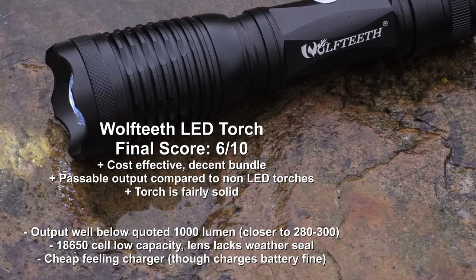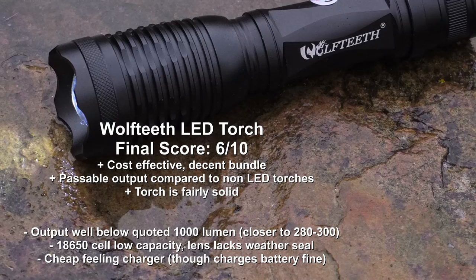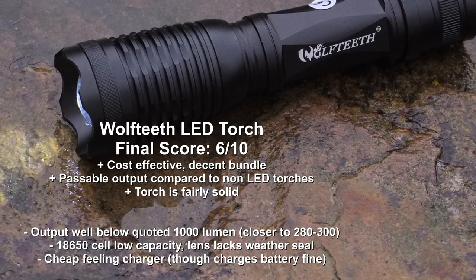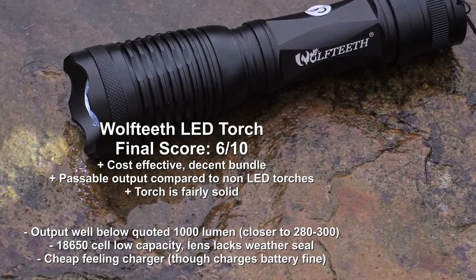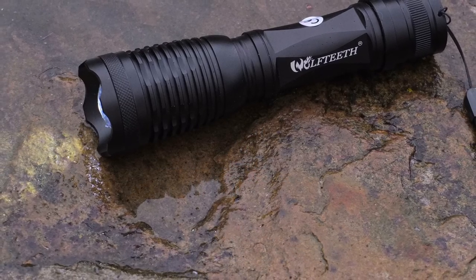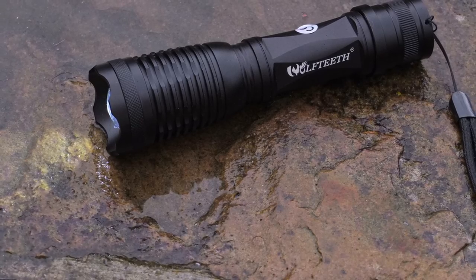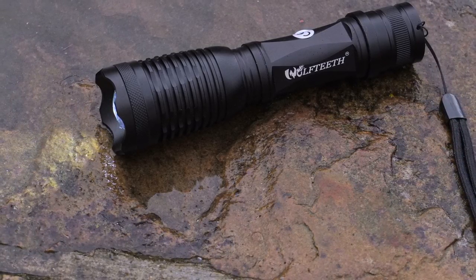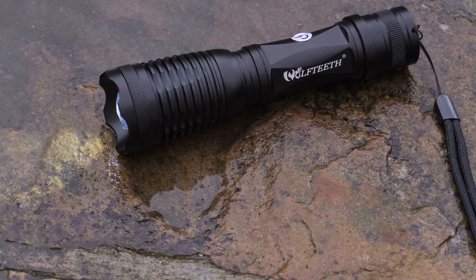A quick summary on the Wolf Teeth LED torch: it's actually not bad for the price. This is a super budget torch so I expected some compromises, and there are indeed some — a fairly cheap charger, an 18650 cell that isn't as high capacity as stated, and some lack of weather sealing. On the other hand, the output compared to a standard non-LED torch is pretty good. Personally though, I would spend a little bit extra and get something like the My Carbon, which offers a much better premium feel and more powerful output.